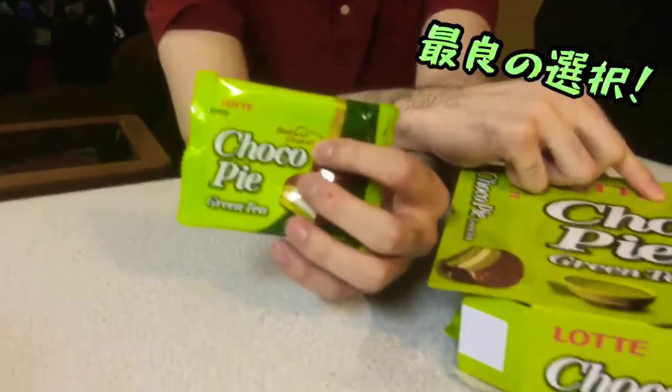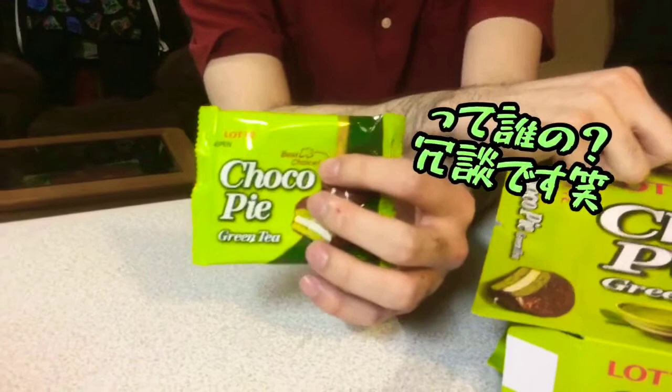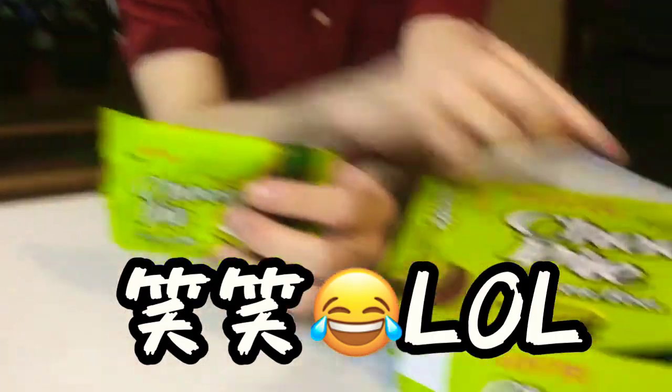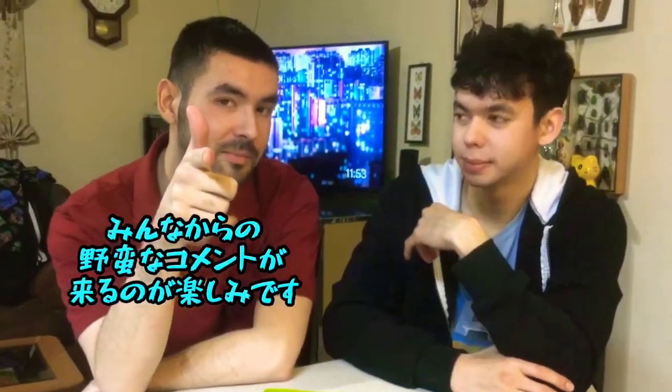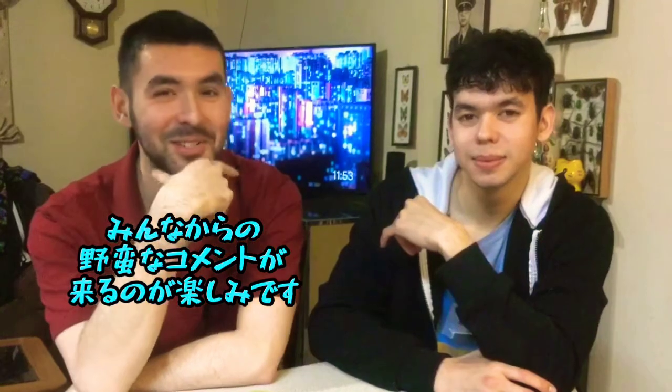It's our best choice right there. All right there on the bottom. Best choice? By who? No, I'm just kidding. That's all right. Can I say no? Yeah, thank you. Okay. I can't wait to hear how savage those comments are gonna be.